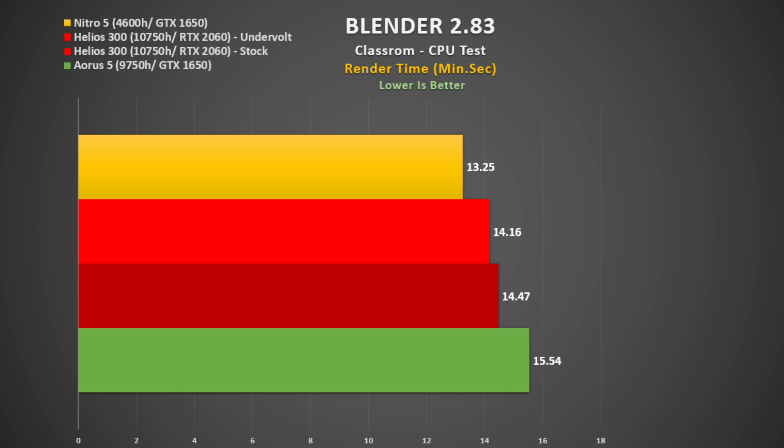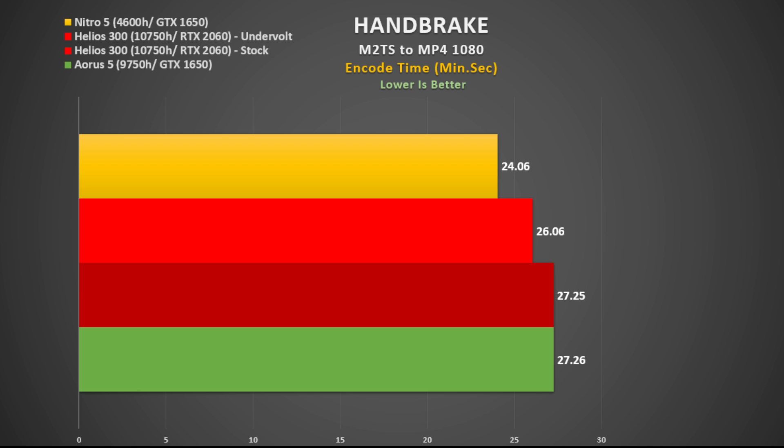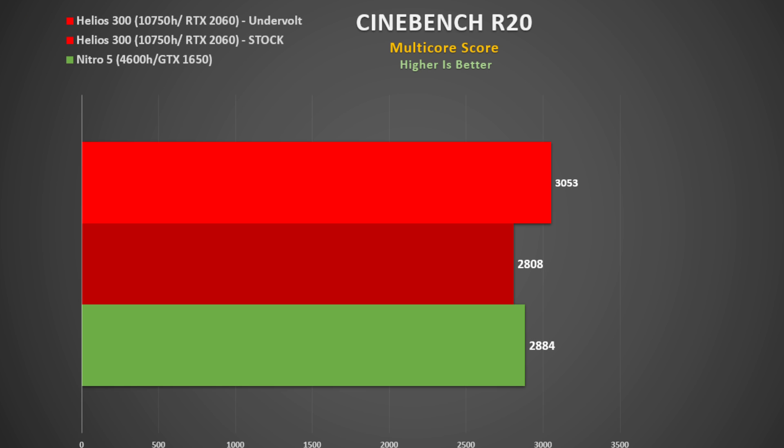How does the i7-10750H stack up against the previous 9750H and the new Ryzen 5 4600H? In the Blender benchmark, the 4600H at the top beats all the Intel chips, followed by the 10750H. With an undervolt you get an improvement, and even the stock 10750H beats the 9750H quite easily. In Handbrake, the stock 10750H performs similarly to the 9750H, but in Cinebench R20 the undervolted 10750H actually beats the 4600H — so not too bad.